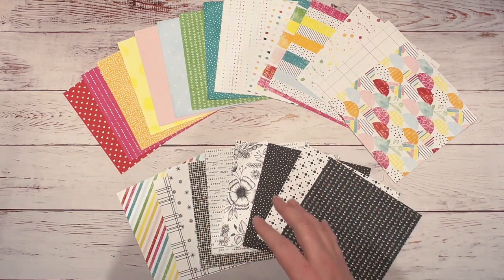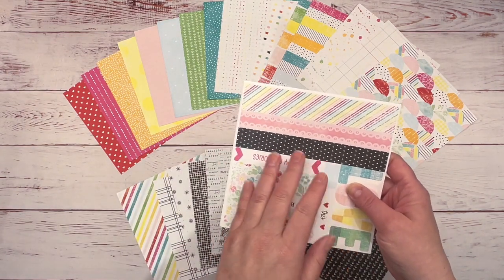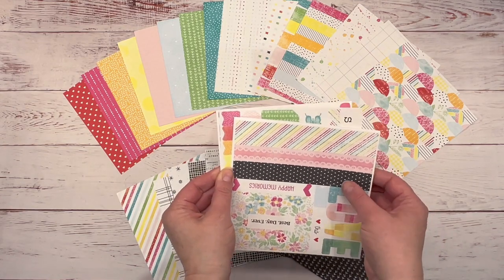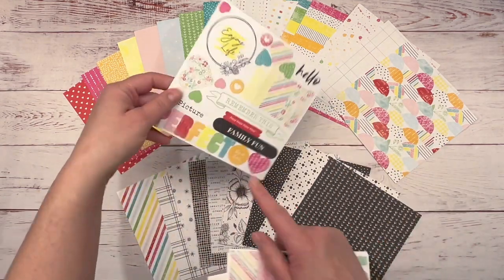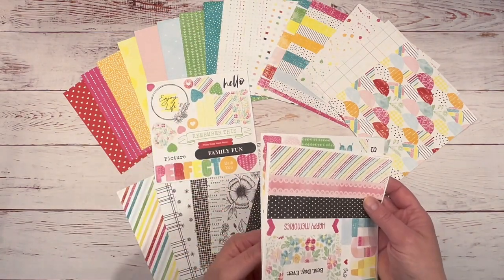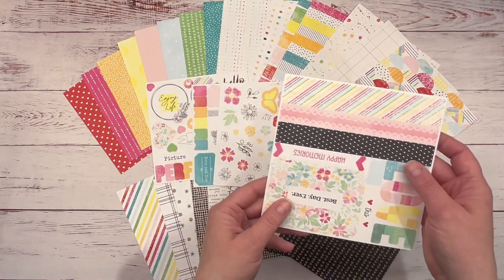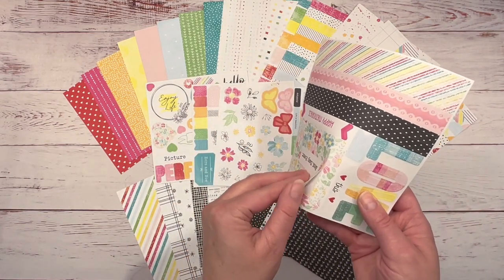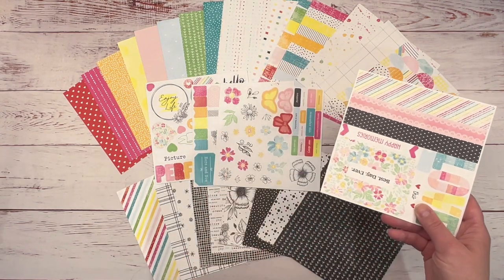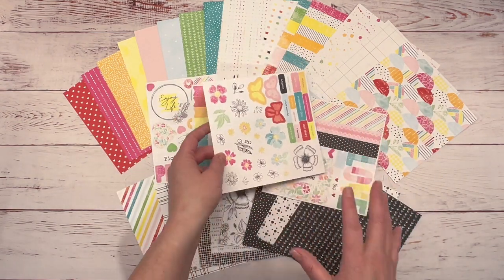I'm going to bring in the It's the Little Things scrapbook sticker collection. You get four sheets in this collection. Look at this — I absolutely love this. 'Enjoy life.' These stickers, if you're not familiar with this sticker collection, are a high-quality cardstock sticker, so they make for perfect embellishments. And I love these flowers — I can't wait to use these.